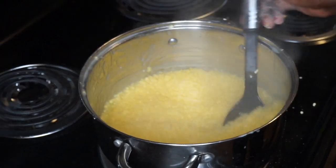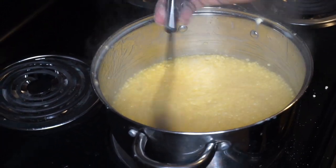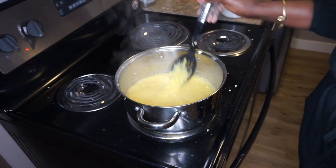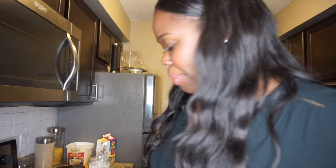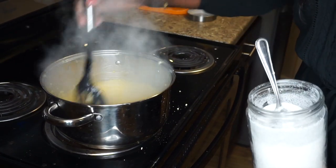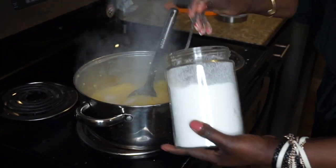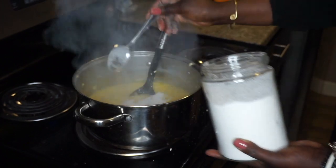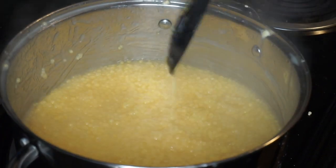We only need to give it maybe three more minutes and then it should be done. If you cook this for your man every morning before he goes to work, he's gonna love you forever — this is how you win someone over! Make sure you keep our traditional stuff alive. I'm adding sugar now — depending on how much sugar you want, that's up to you, it's person to person. Two more minutes and it should be done.